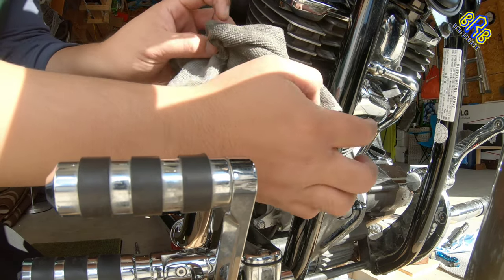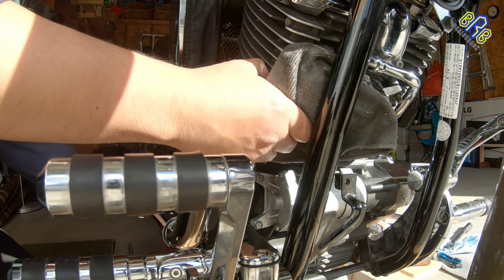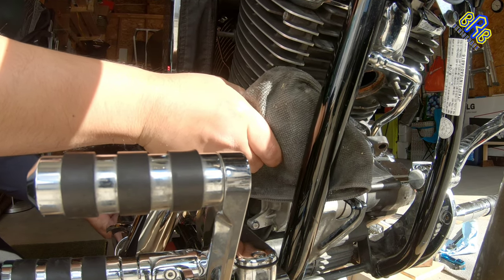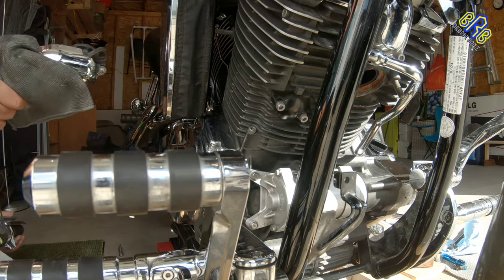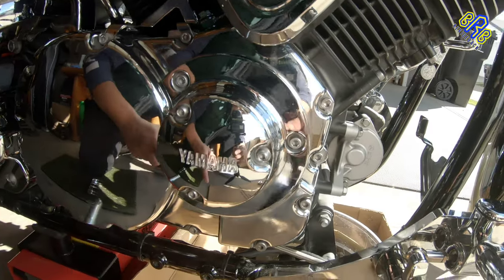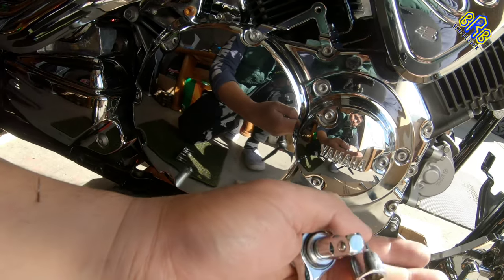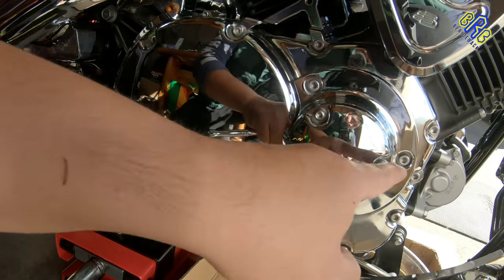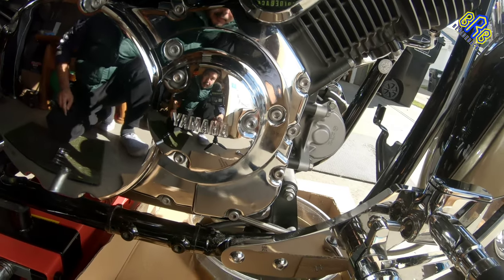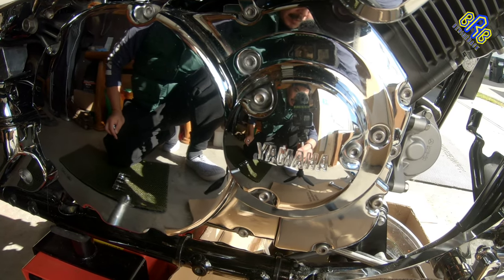Carefully remove this — and this one got a scratch. Now that I've already removed the exhaust, it is easier to remove this cover using a 5mm — 1, 2, 3, and 4 bolts. Inside, I need to remove another cover for the oil filter.